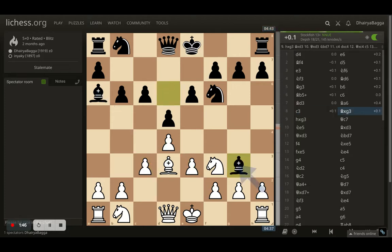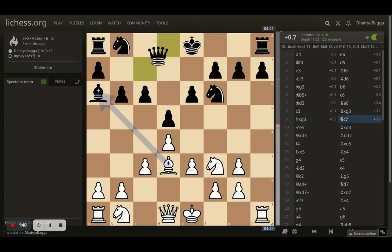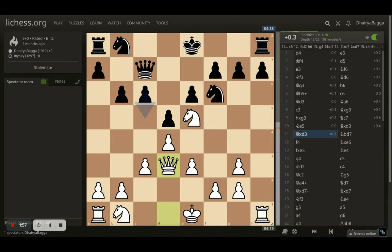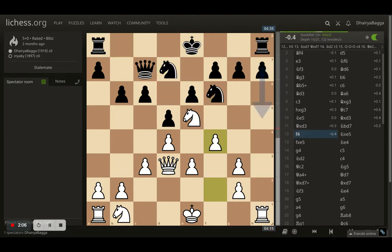Opponent takes on the dark-square bishop first, which I take back with the pawn, and now the queen comes onto c7. Here I play knight to e5. Opponent dashes off, and finally with the light-square bishop I take back with the queen — the idea is to press right on h7 further. Opponent plays knight to d7 and here I play f4.